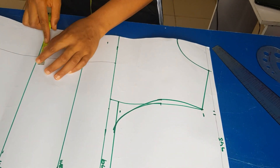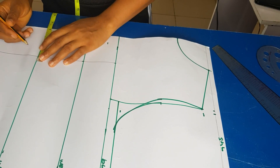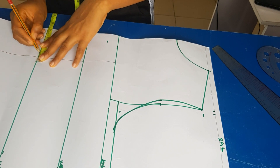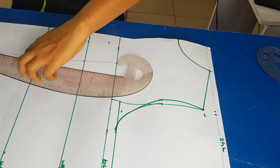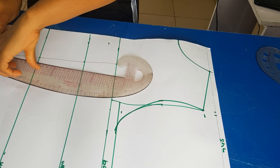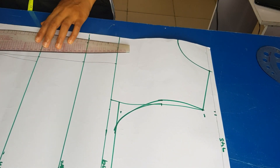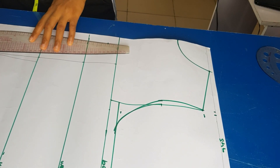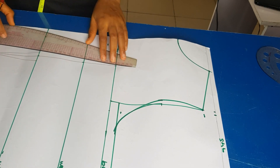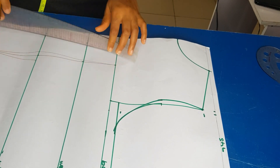When taking your dart measurement, make sure you're taking it from the waistline. I'm taking half an inch by half an inch from the waistline. From the hip line I came up by two inches. I'm connecting all the points together — from the two inches up from the hip line, connecting to that half inch, and from that half inch connecting up to my bust line.